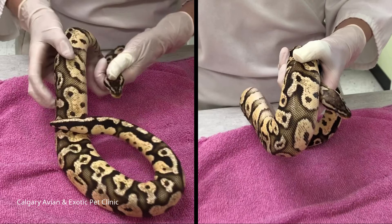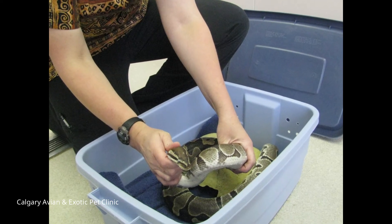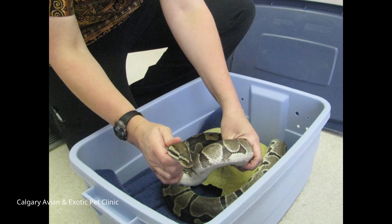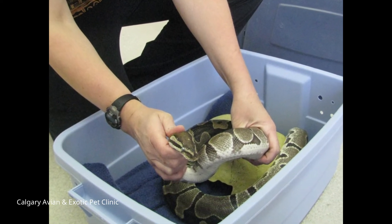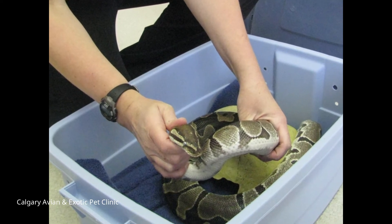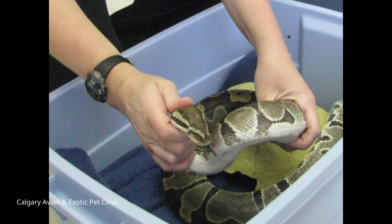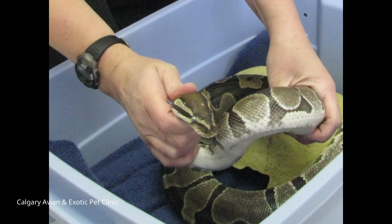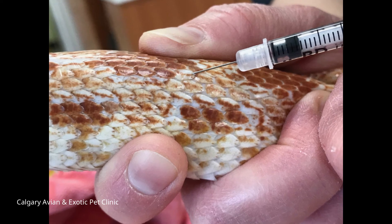To control the snake, either have a holder assist you or gently bend the front part of the snake back so that the head and neck area are supported next to the body. To aid in controlling larger snakes, place the back half of the body in a pillowcase or container. Do not pull excessively on the head, as this can result in damage to the spine. Always support the area where the head and body connect.